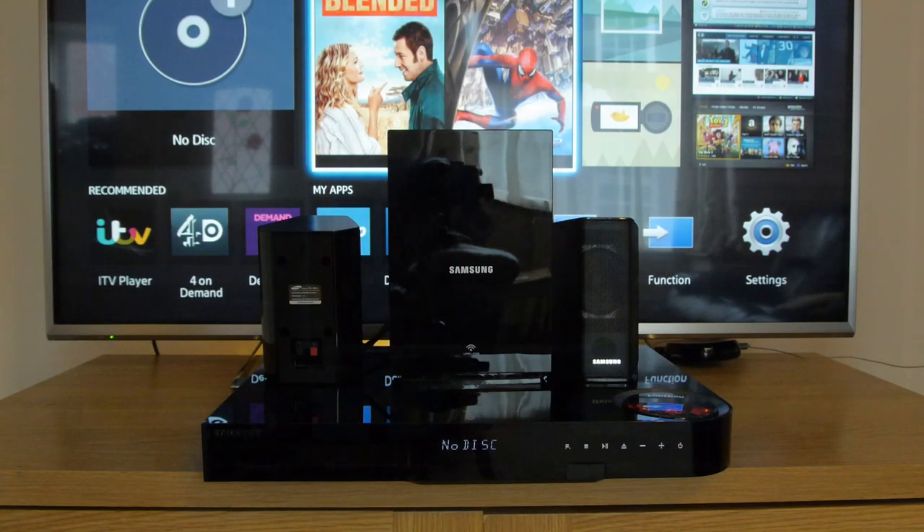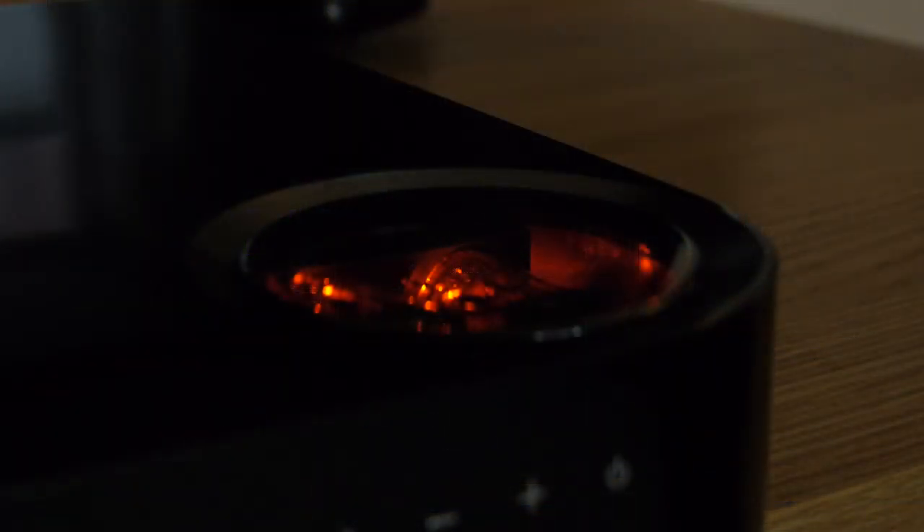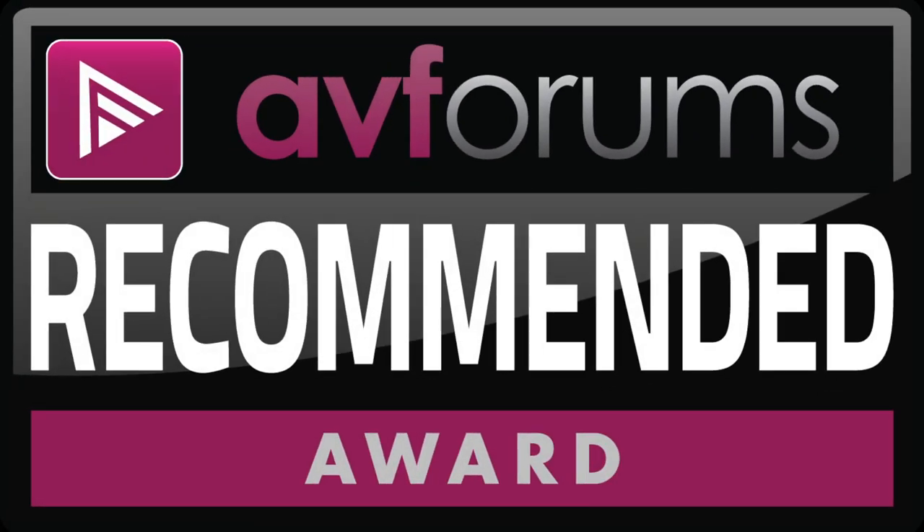The package produced excellent pictures and a really convincing sound performance, thanks in part to the vacuum tube amplification. So we have no hesitation in giving an AVForums recommended award.